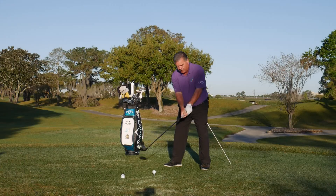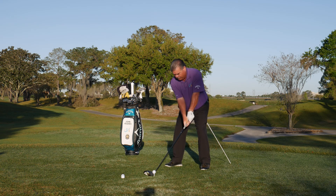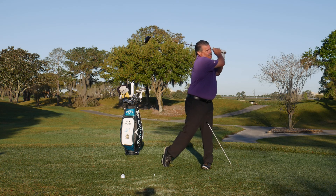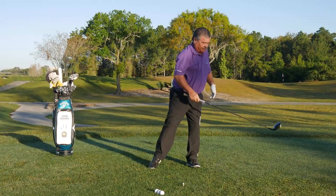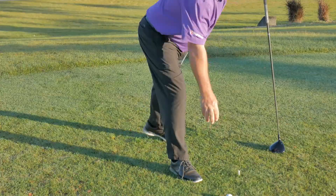Let's see if I can put this to work — avoid the stick. No, I got it, and because I got it that ball went hard to the left. So let's see if I can do that one more time.